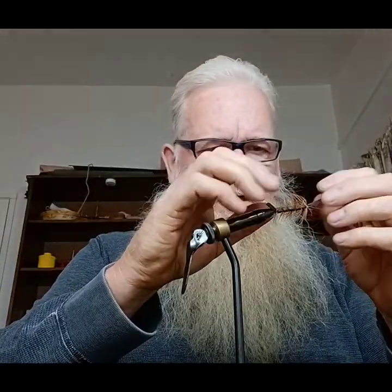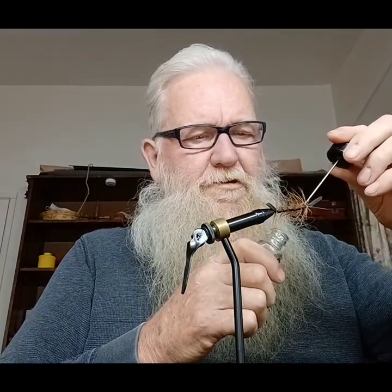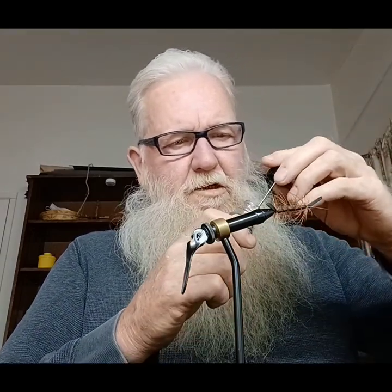I like to put three of them on there. Make sure. I'm going to come in with some superfly head cement — I'm going to put a nice drop on the thread where we tied that off.